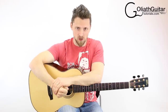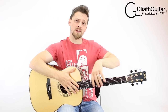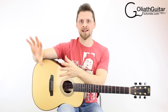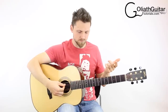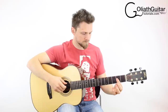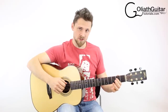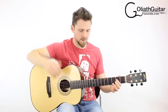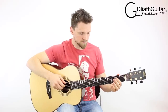Now I'm going to show you how to tune back from this tuning into standard tuning. If you're practicing a song in this tuning and want to tune back afterwards, use this next section for reference. First, the sixth string is in D and needs to go back up to E. The reference note is the second fret on the fourth string, which is an E. Tune the sixth string to match that, then use a tuner to fine-tune it.